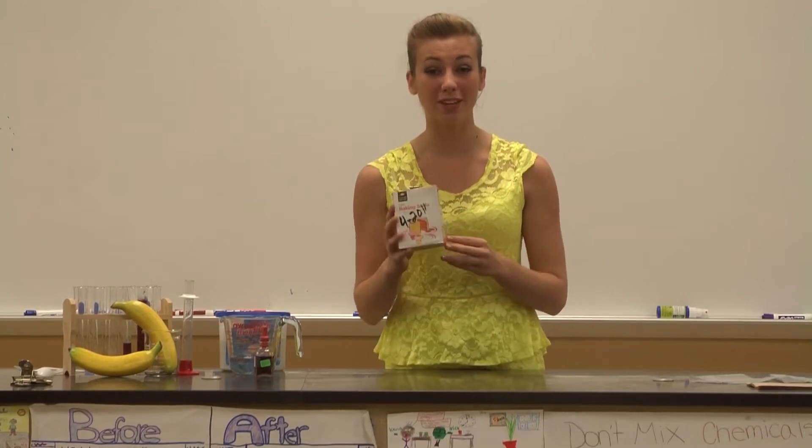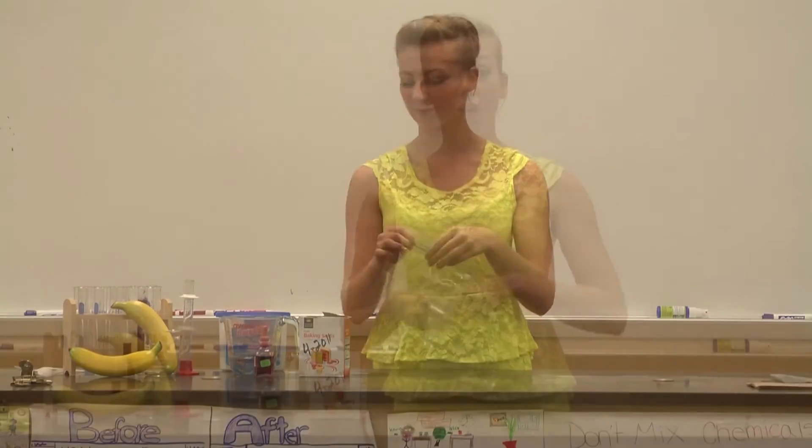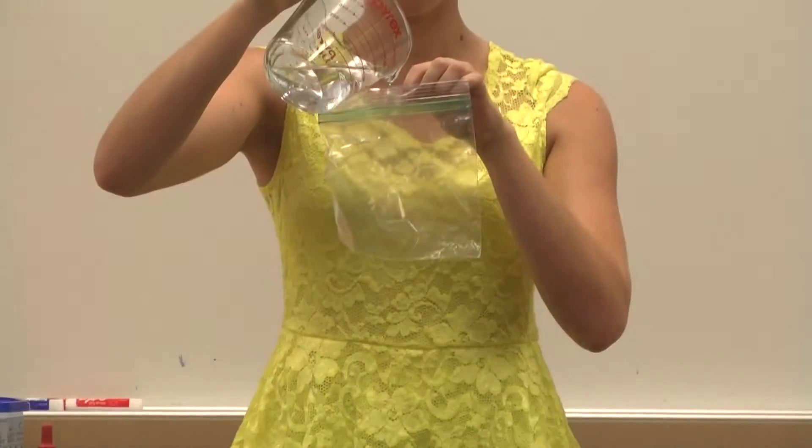And finally, you're going to need one tablespoon of baking soda. And of course, the star of our show — our bag. First, add the water to your bag.